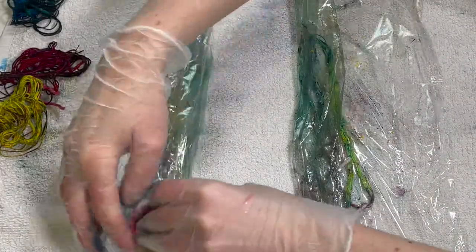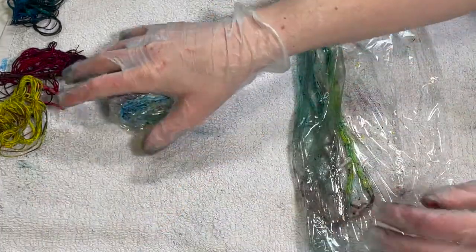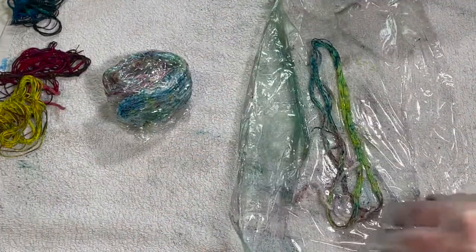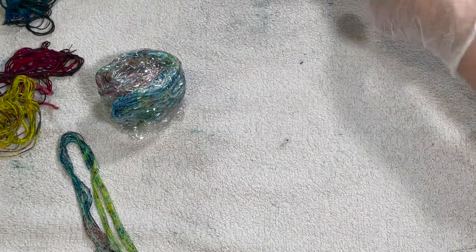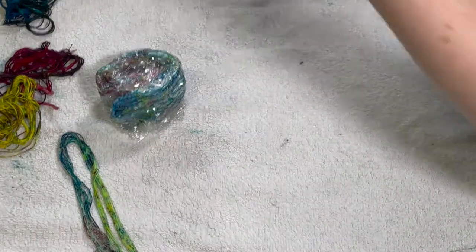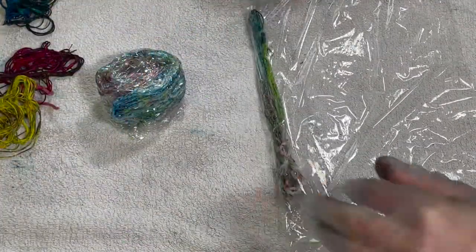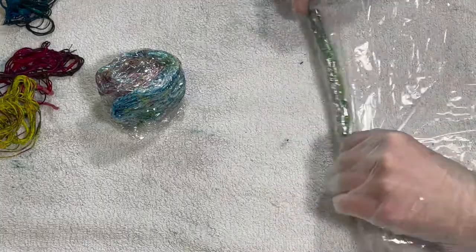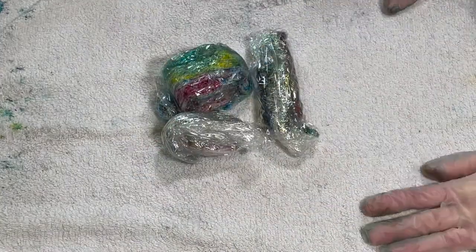I'm just going to fold these up with some cling film and just going to leave them to sit and stay damp for a minimum of six hours, but I will probably end up leaving these several days. I'm just going to leave these for several days and we'll see what we've got at the end of this.